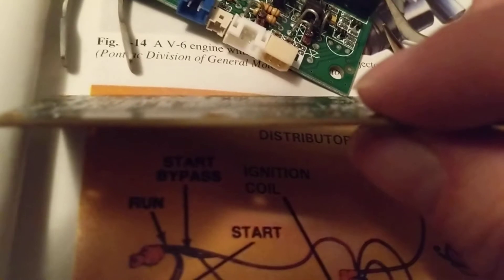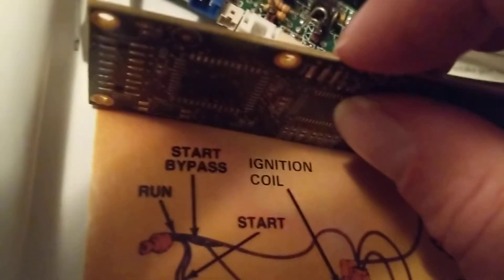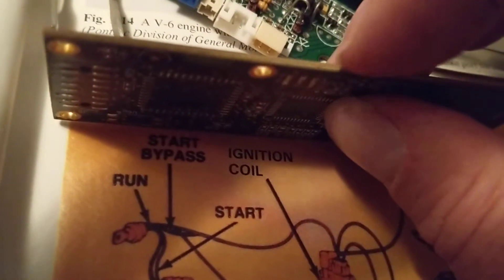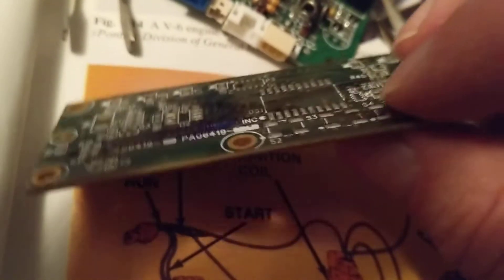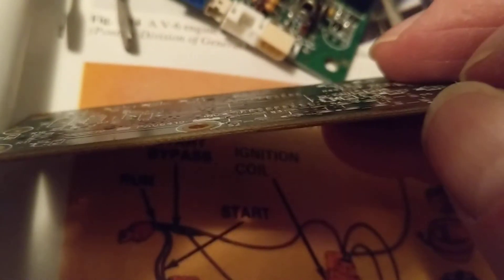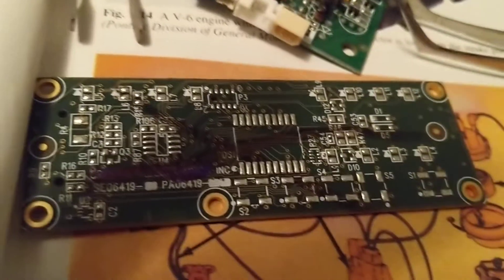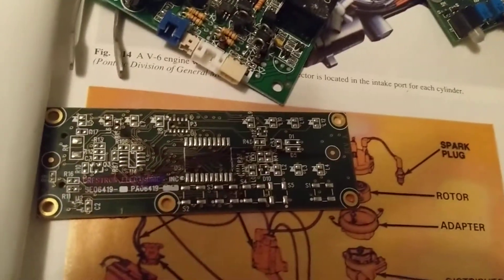Think of it like a sandwich — these two sides are the two pieces of bread, and in between are more layers you'll never see just by looking at it. Believe me, I've been doing this over 30 years — it's hard to imagine, but this is technology. In between there are layers for voltage and layers for ground. Now let's look at a bigger board so you can understand this concept even better.